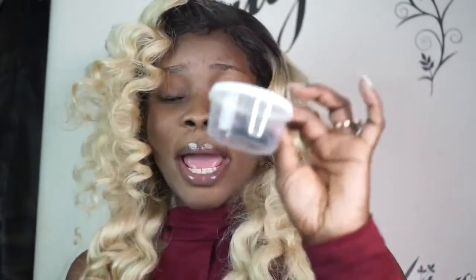You can use lashes up to three times if you really take care of them. If you don't get too much glue on them, you can reuse them. I have this little cup from Dollar Tree where I pack up my lashes. When I use a lash and want to use it again, I just stack them up here. If I lose one, I don't use it anymore. Just wanted to share that with you.